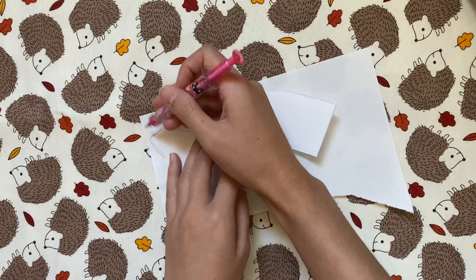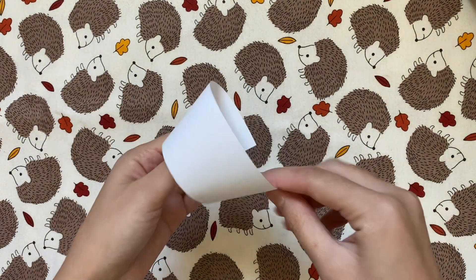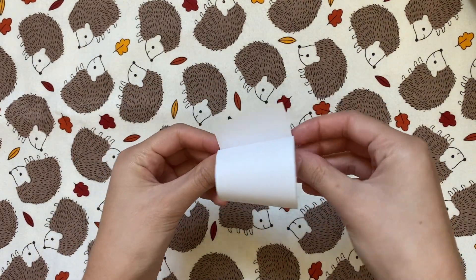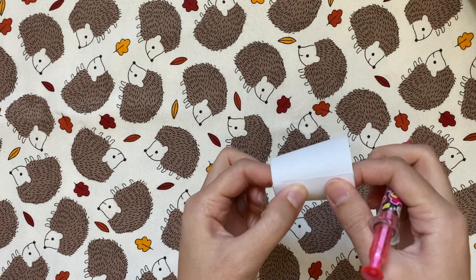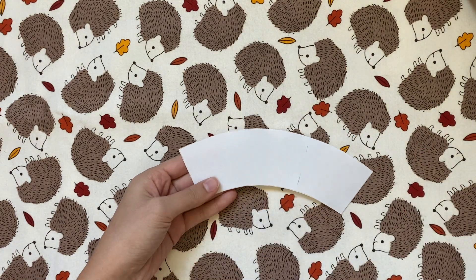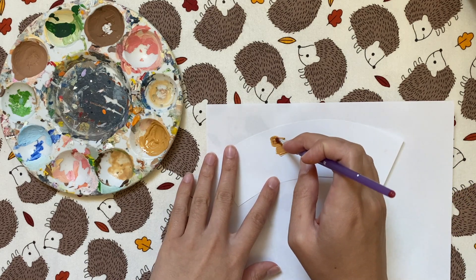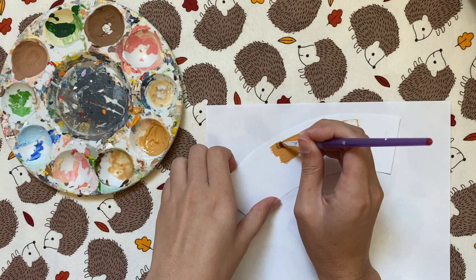I'm first just tracing this on normal printer paper and cutting it out, and then I can start bending this into the cup shape and matching up the sides. Once you get it looking the way that you want, you'll want to mark where that end overlaps. Next, I'm going to paint this the color I want the coffee to be — I was going for a pumpkin spice latte, so I mixed some tan, white, brown, and orange.